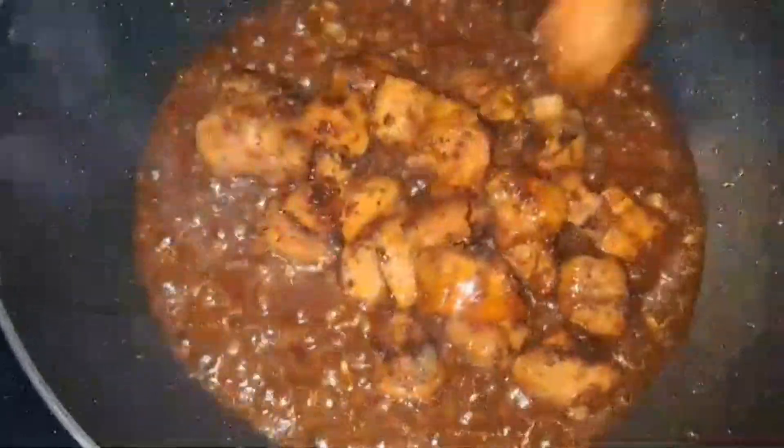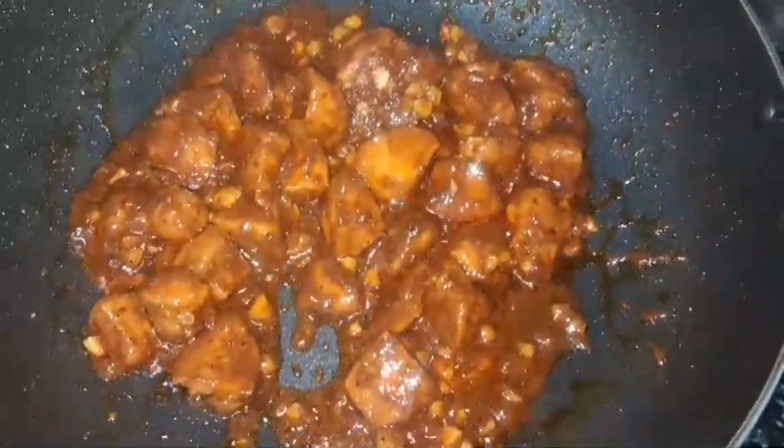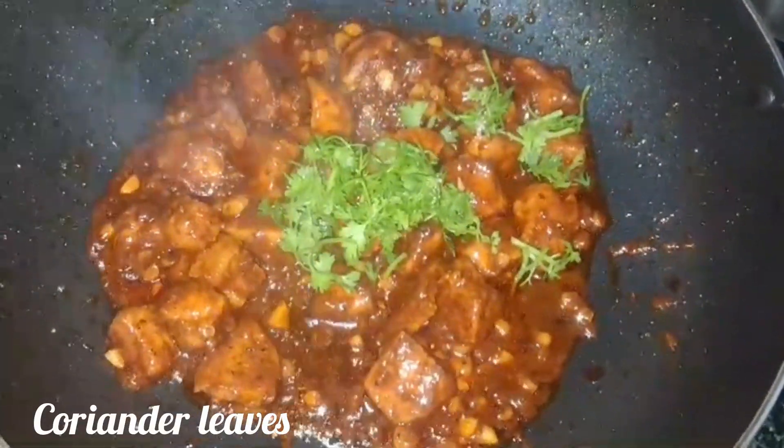Green chili sauce. Put salt in the water and let it dry. It will be very good.